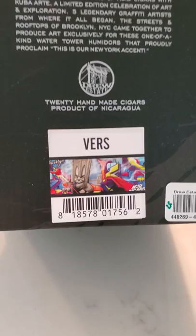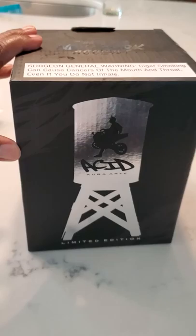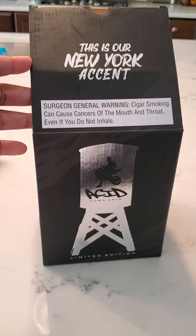On the back of the box it gives you an idea of what to expect. I ordered this particular humidor slash collectible item from Cigar International, and it was a pre-order, so it took a little while. I was definitely getting antsy because I was seeing everybody else putting videos online and they already got theirs and mine hadn't come in yet.